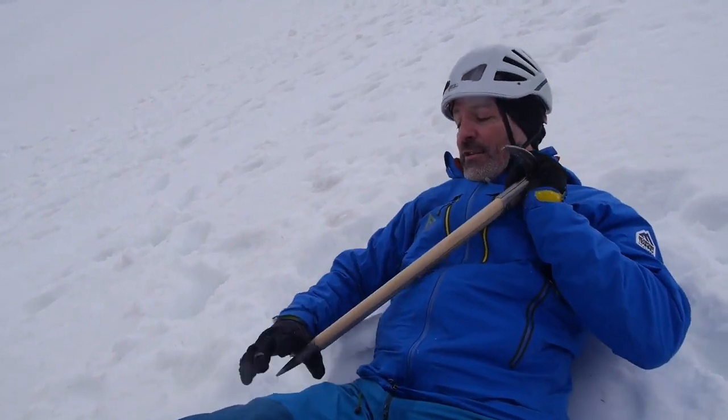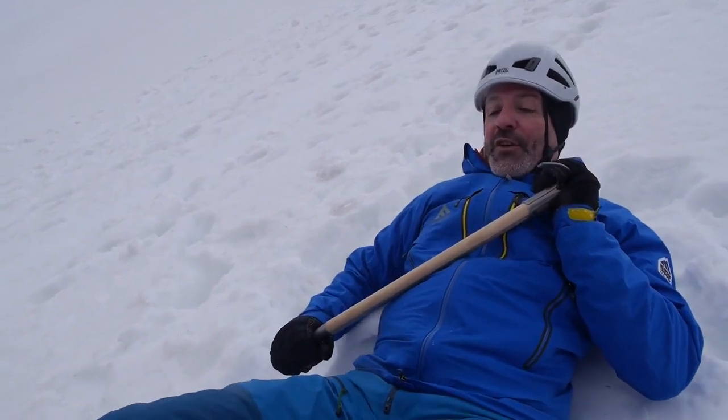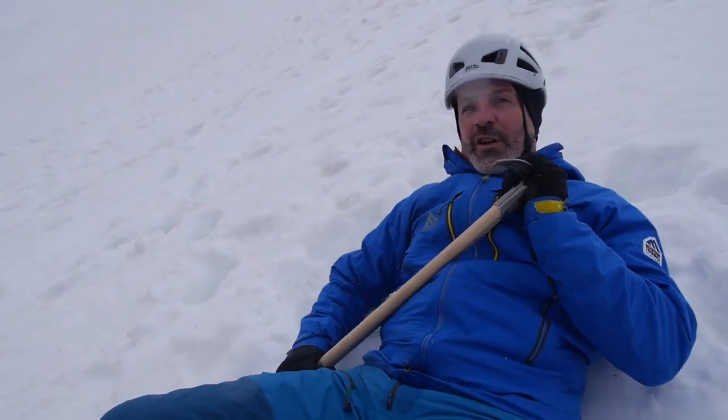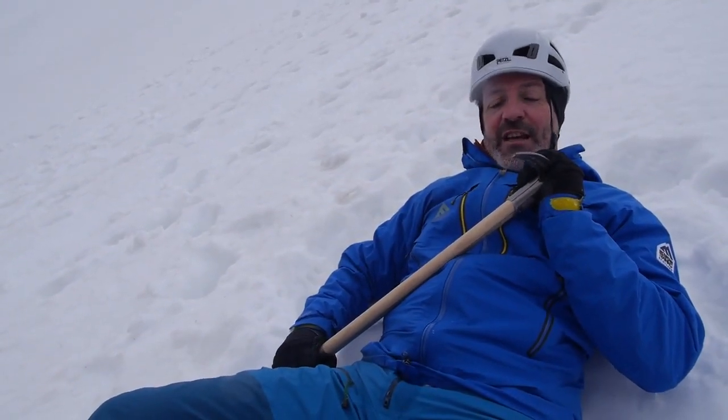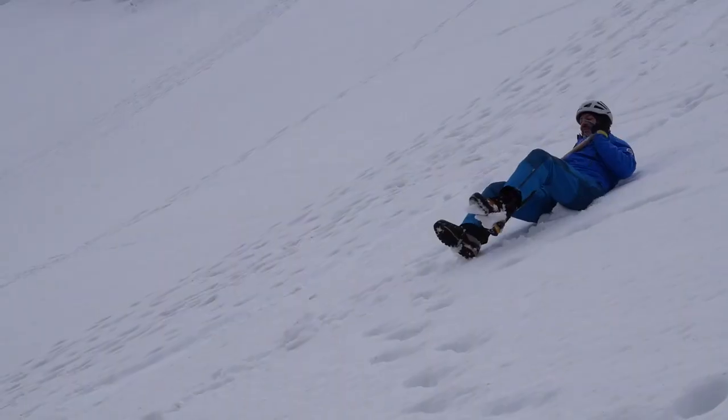Making sure the axe is tucked underneath your collarbone — in that soft little bit there — and make sure your hand is covering the spike. Then all I'm going to do is slide down the slope and roll towards the side that the pick is on. Off we go.